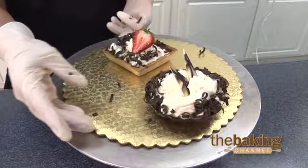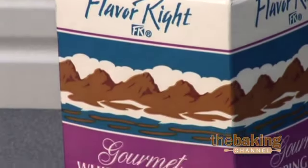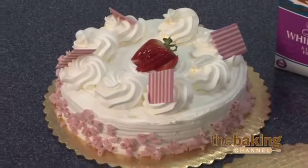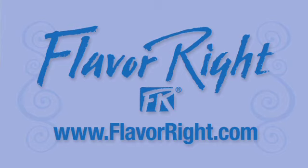Gourmet Whipping Cream has zero trans fats. Its frozen shelf life is six months and 16 days refrigerated. However, on all your finished desserts, you have approximately three days under refrigeration, and it's delicious. For more information, visit our website at flavorite.com.